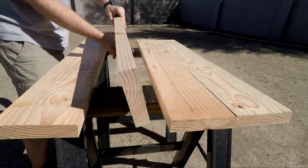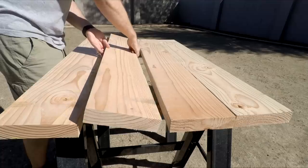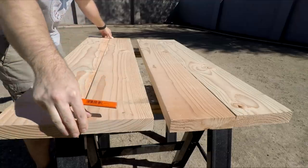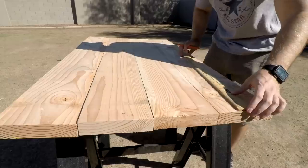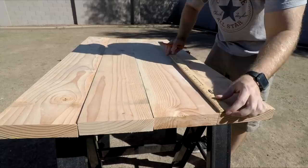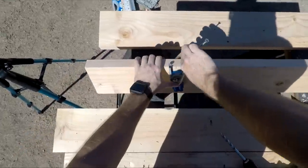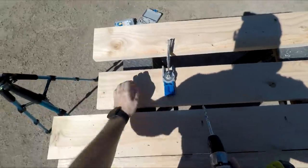Step 1: Lay the boards next to each other to ensure the best fit. You may need to try several combinations before you get the right fit. Once you're happy with your fitment, draw your lines to help guide you when drilling your pocket holes — I spaced mine 12 inches apart. Once your guides are drawn, drill your holes and ensure they are oriented in the correct direction.